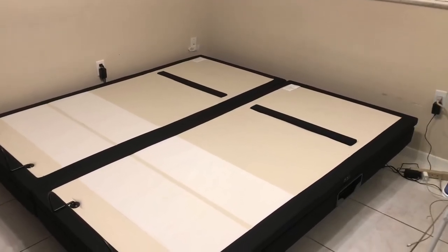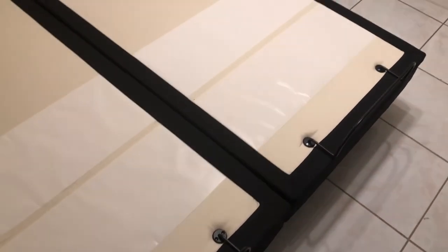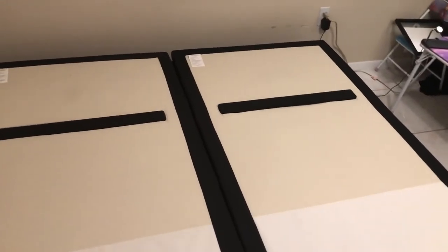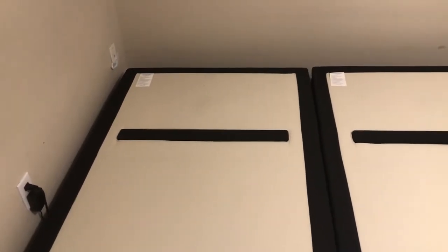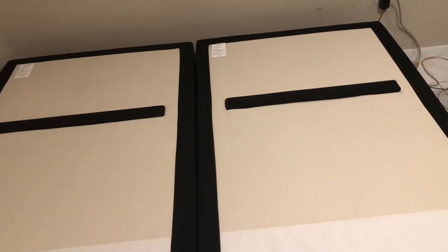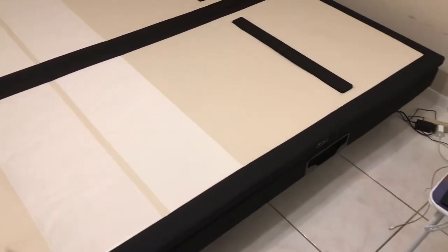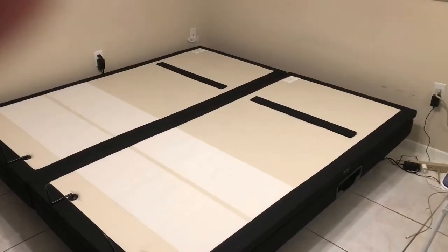Those are the two beds side by side — that's for a split king. They already have the mattress supporter on, and they work pretty well. The only problem is, unfortunately, Dynasty Mattress has very bad customer service — it's very difficult to track your orders. I ordered a set of four: the first two came by Pilot, the other two came from FedEx, and the experience was very different.